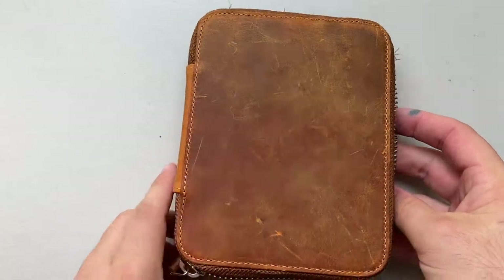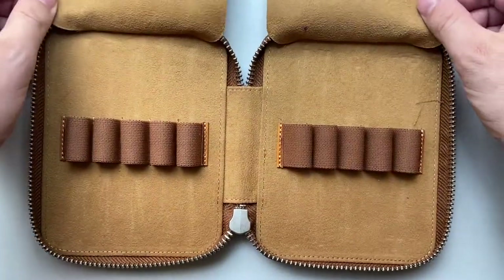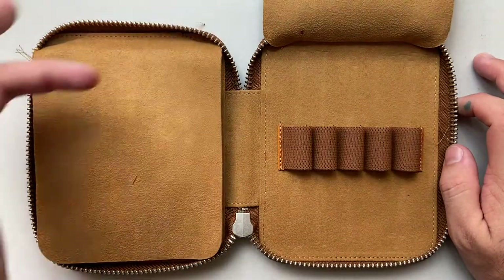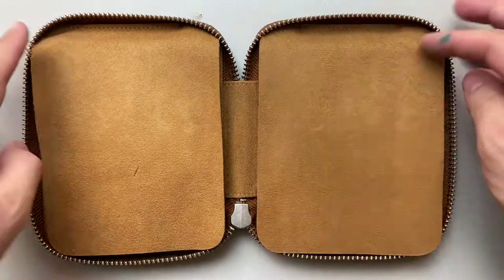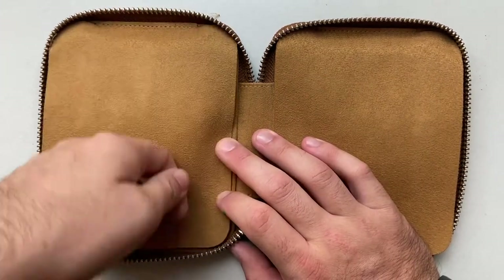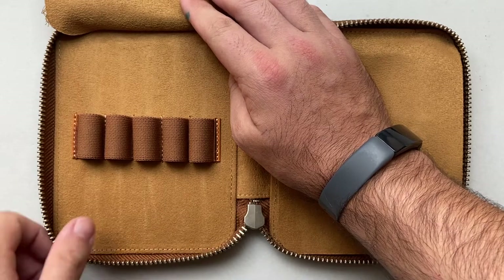It opens up and reveals two soft leather sheets, under which is where you put the pens. It's got five elastic loops on either side and a flap that goes over on either side to protect them, so that when you close it up the pens don't bang against each other. A lot of cases don't have a flap like this, and as you're pulling pens in and taking them out, they can run across the zip and you have a chance of scratching your pen.